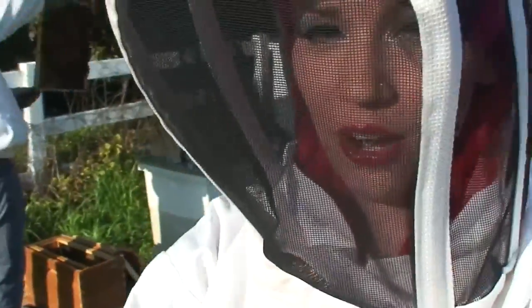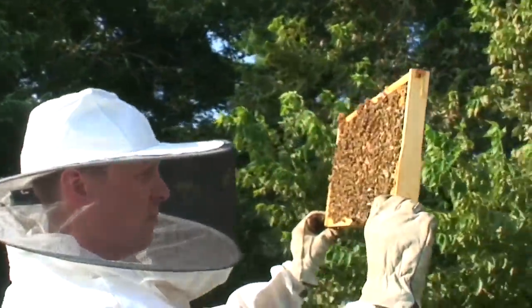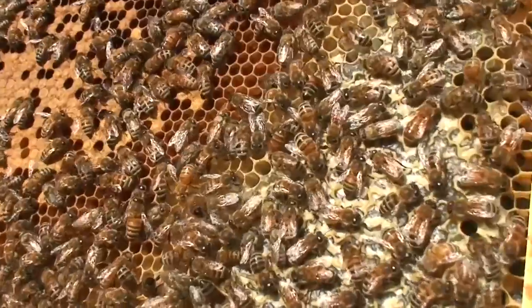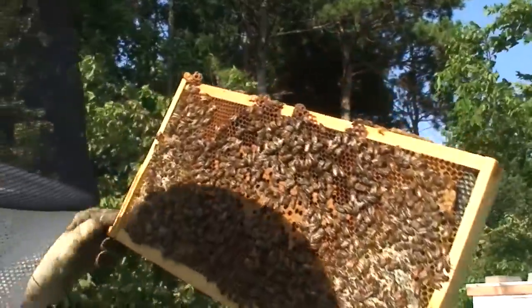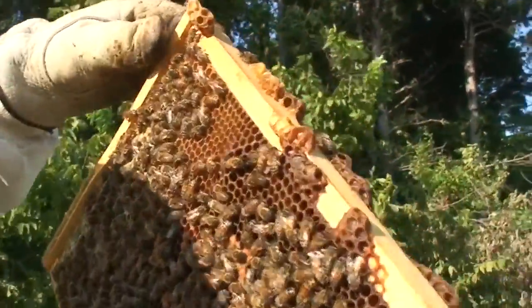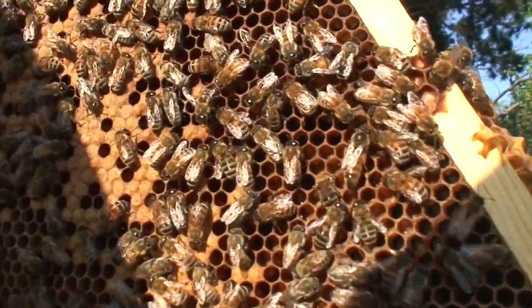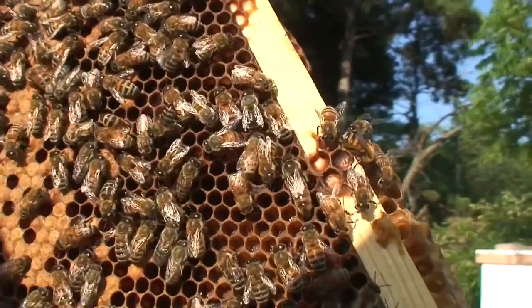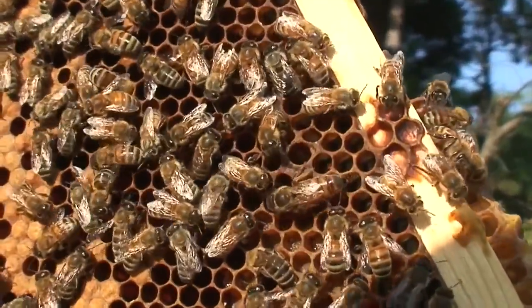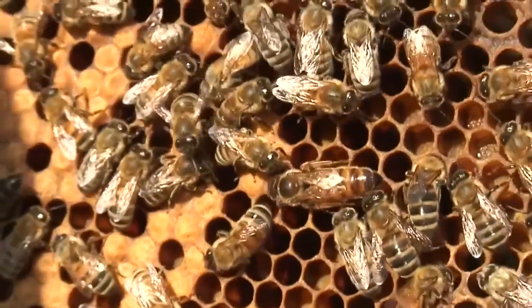So right now we're checking out one of the smaller ones here and we're looking for the queen bee. Oh, you found the queen? She is right there — the big one. See her crawling around? She's the queen. She's a good queen. She made a lot of eggs. Good girl. Queen bee right now.